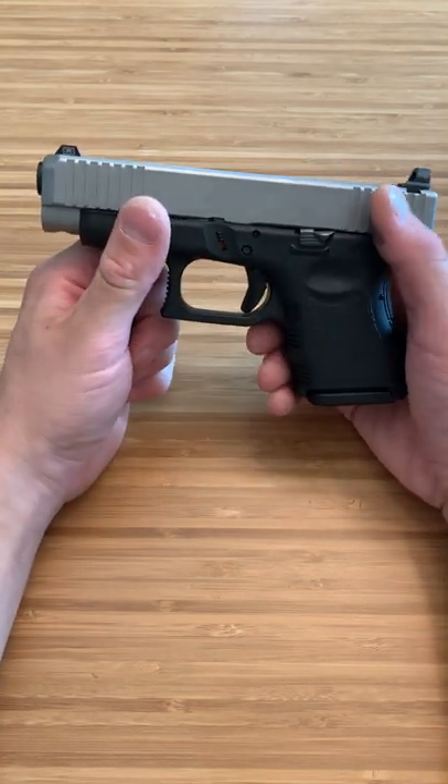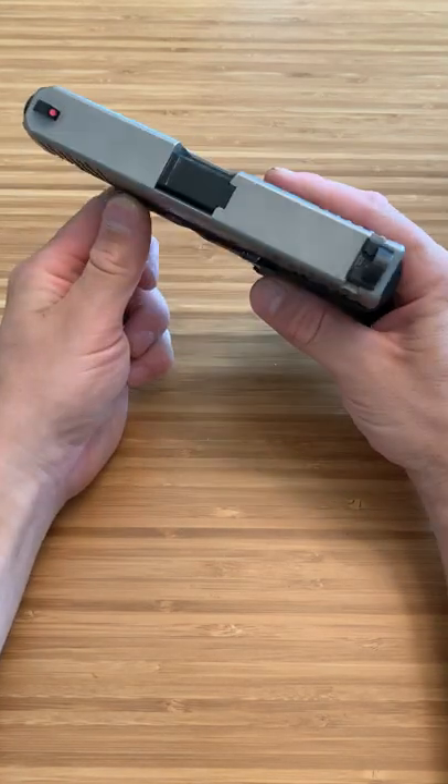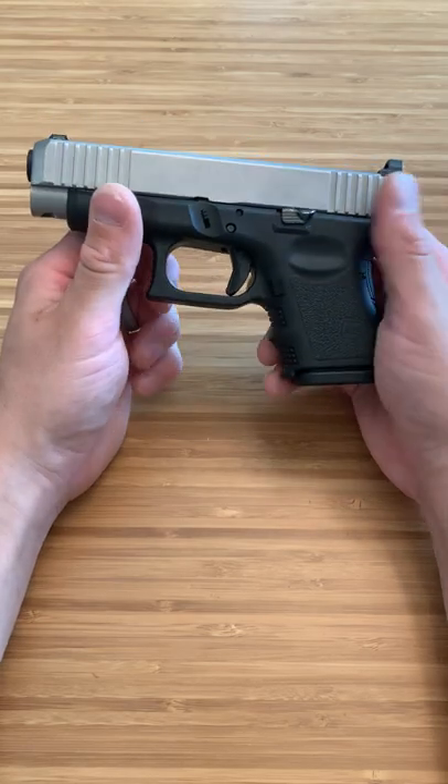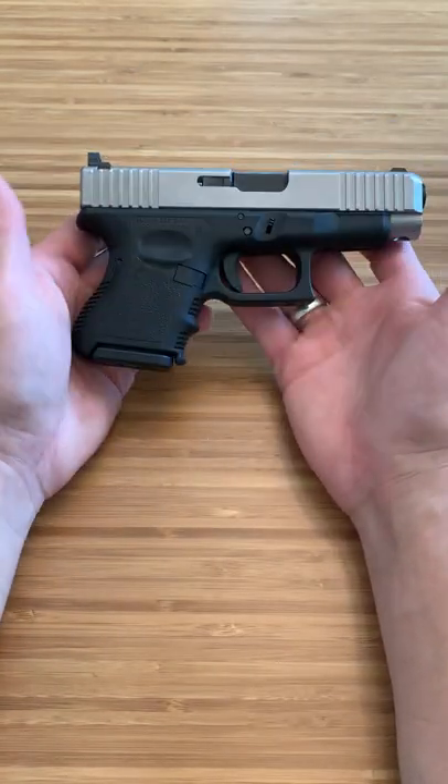People say, oh, get a good holster. That's not always the case. Sometimes a firearm just doesn't sit on your body very well. And I also don't need big firearms to shoot accurate or fast. So this was definitely the ultimate build for me.